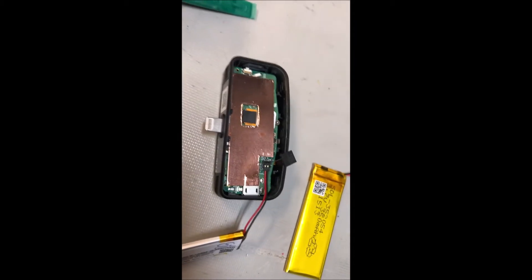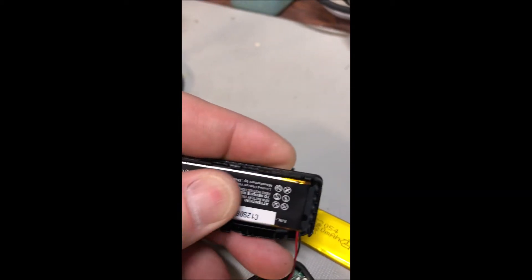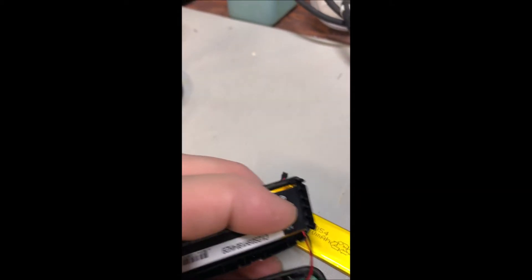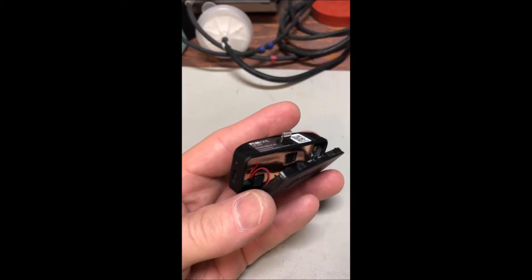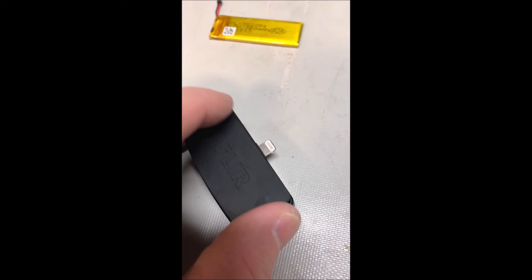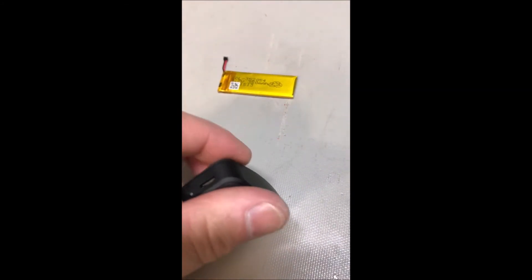My bad — not the end of the world. Just put it right back on there and I'm sure it'll power up just fine. This plastic has a little sticky strip in it, so I'm just going to put the battery right onto the sticky strip and move the wire, then stick it right back on there.